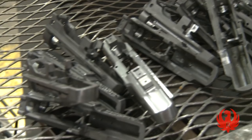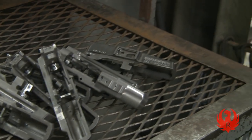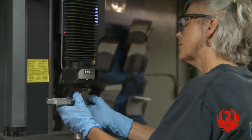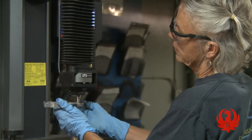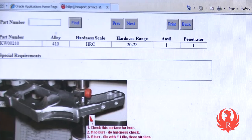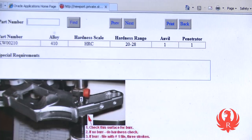Now that the hardness cycle of heat treat is complete, a sample of castings is checked on the hardness verification machine. This machine applies just the right amount of pressure to a single point to verify that the appropriate hardness of the metal has been obtained.